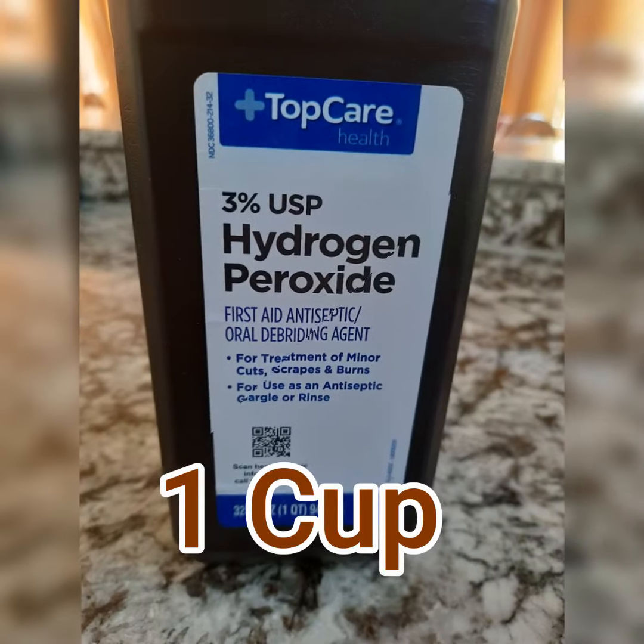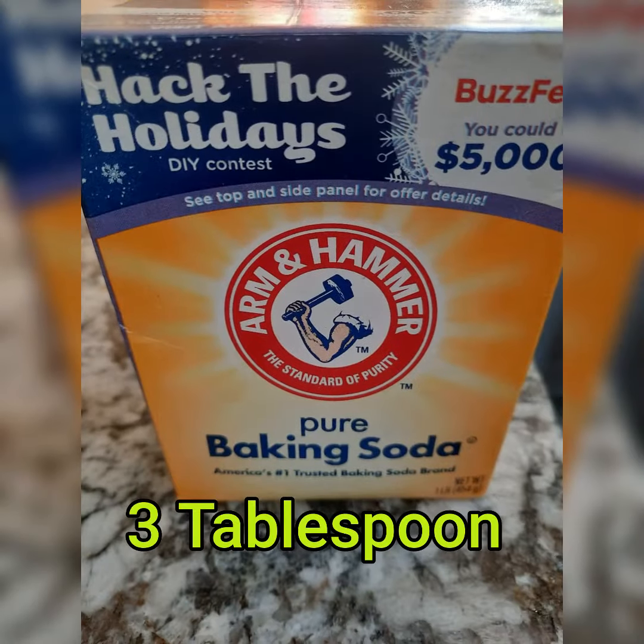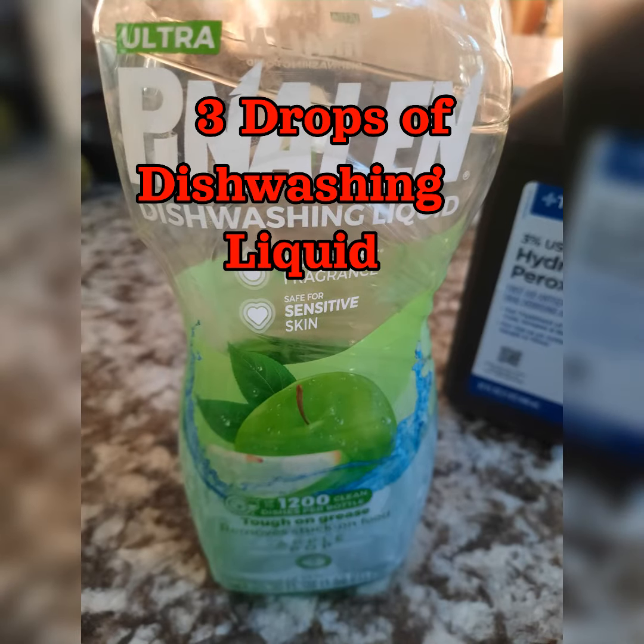You need 1 cup of hydrogen peroxide, 3 tablespoons of baking soda, and 3 drops of liquid dishwashing soap.